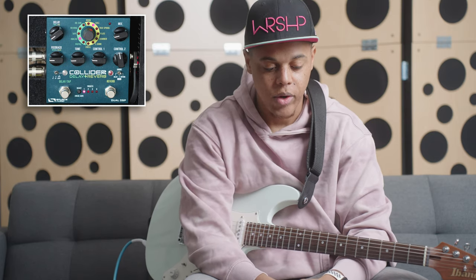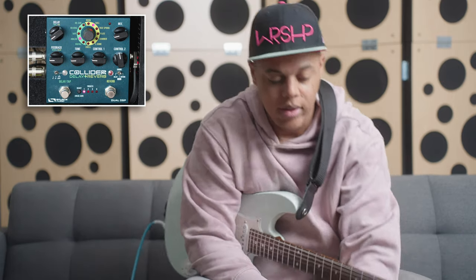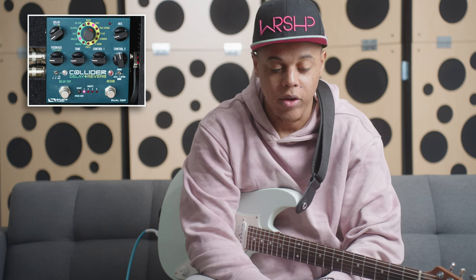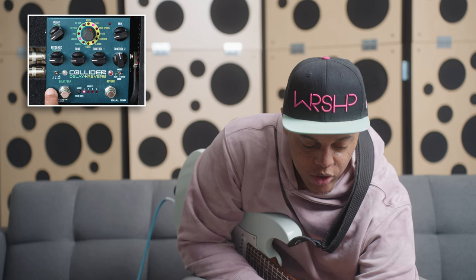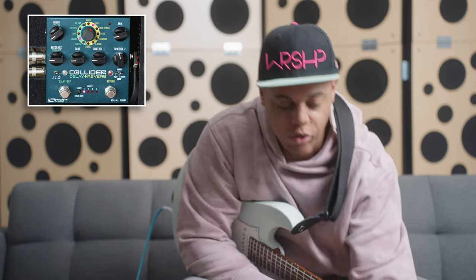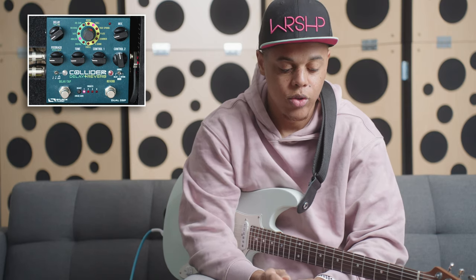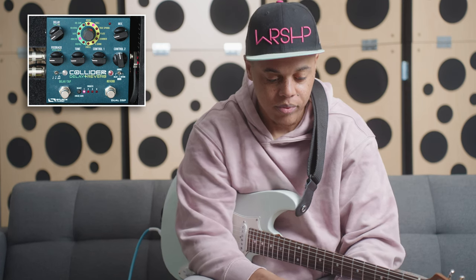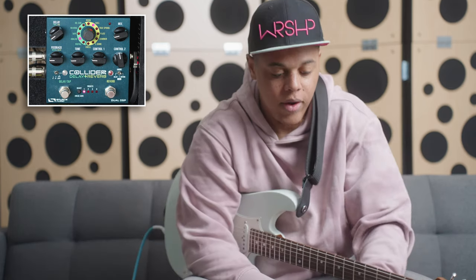So let's get right into it. This pedal on the left side has the delay and on the right side it has the reverb. For this particular demo, I'm going to emphasize the delay and then go back in another video to cover the reverb. On the left side you can choose between quarter, dotted quarter, and triplet. It also has app and computer software capabilities for even more rhythm choices, and I think five different delay types.